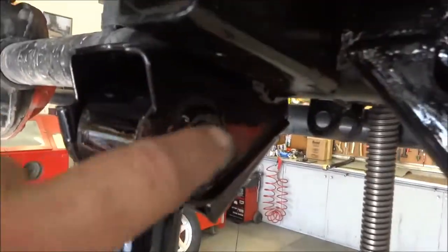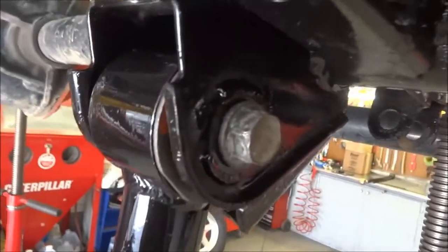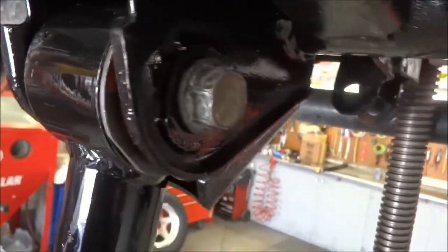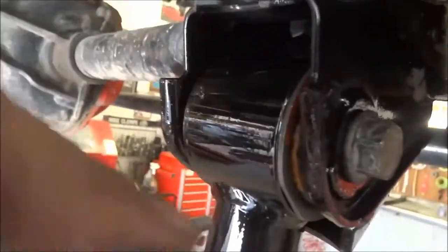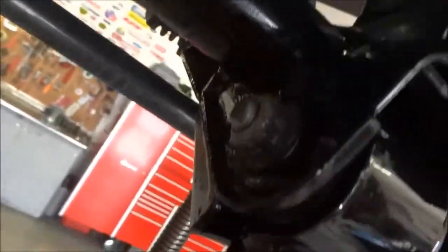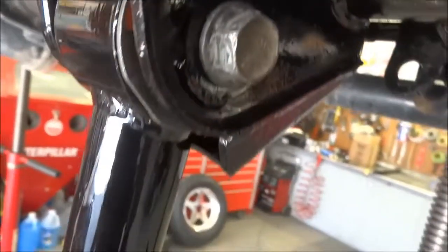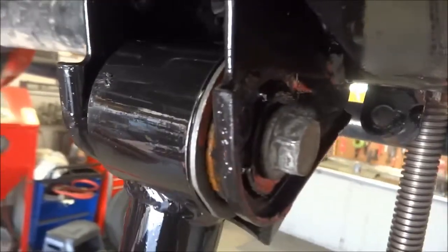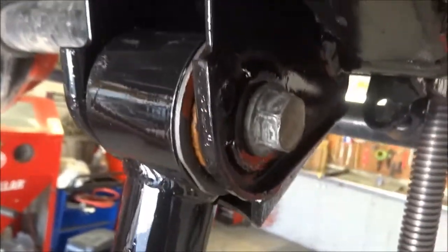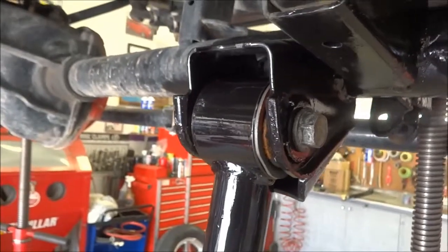You saw how much play that bolt had before I welded these outer spacers on — and that was probably half the slop the actual bushing had that I removed from the BDS setup. Now you can see it swings but there's absolutely no radial movement in there. Turned out pretty good. With the Johnny joint end at the frame end, that was well worth the 20 minutes it took: machining the spacers, dragging the welder over, knocking the paint off, welding them on, and touching up the paint. One less thing to worry about slopping around.